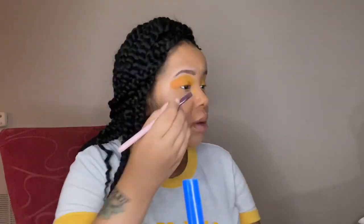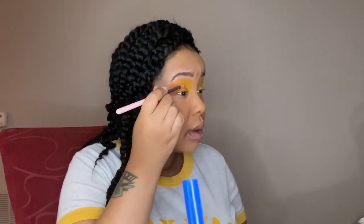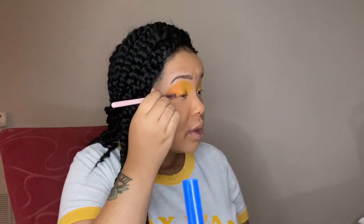If you're not comfortable with doing the size of your eyelids, I would suggest getting some eyeshadow tape, which is very cheap. You could get the Elf brand — you can find it at Ulta, Target, or Walmart for like three bucks. You don't have to get a super expensive brand.